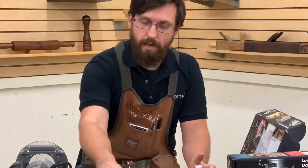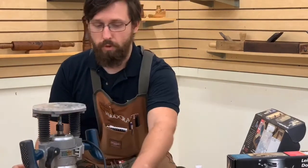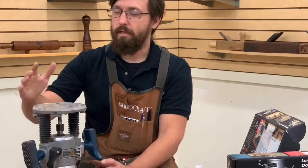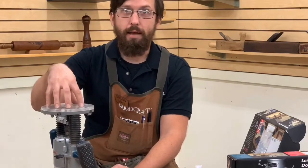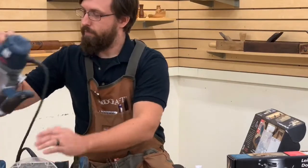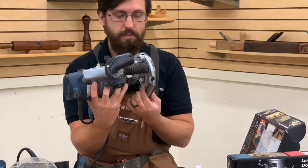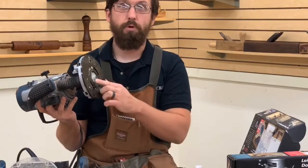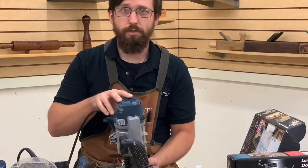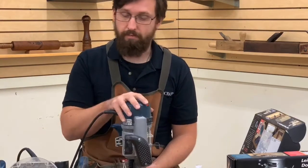You also need the ability to use a guide bushing. I happen to have Bosch routers. This is a Porter Cable style bushing — if you don't have a Porter Cable router, this is a Jasper guide bushing adapter that fits onto the base and fits most routers. Bosch has their own system but has an adapter plate to run Porter Cable style bushings. Fixed base routers are probably a little easier to use, but my guide bushings fit onto these plunge routers.